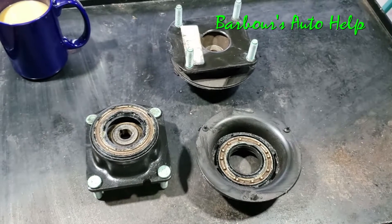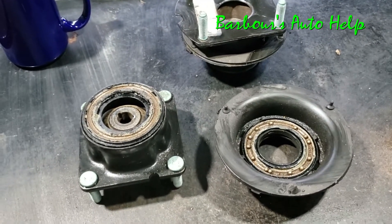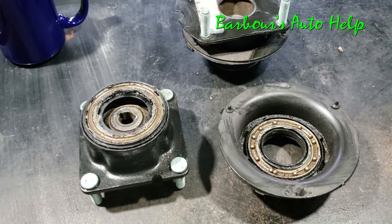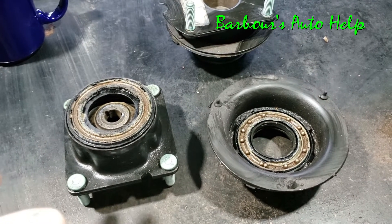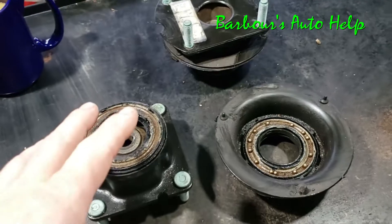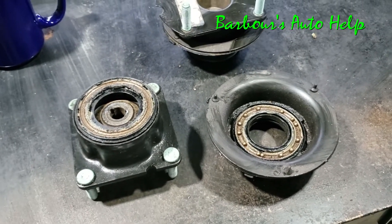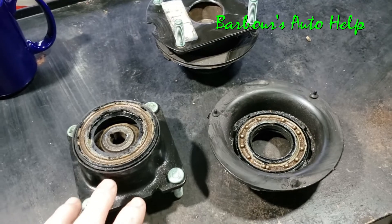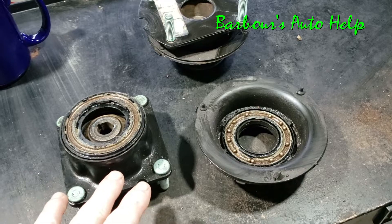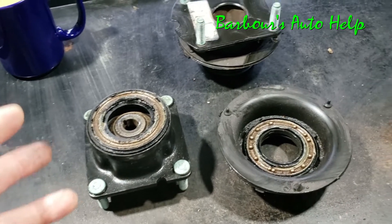Hey, what's up, good folks of YouTube. This is Keith and you're watching Barber's Auto Help. Not too long ago I did a video on what a bad strut mount sounds like, or what a bad bearing sounds like inside of a strut mount. These strut mounts here came off a vehicle that had a similar noise to the one in that other video, linked in the description. This one in particular was the one making that doining noise.